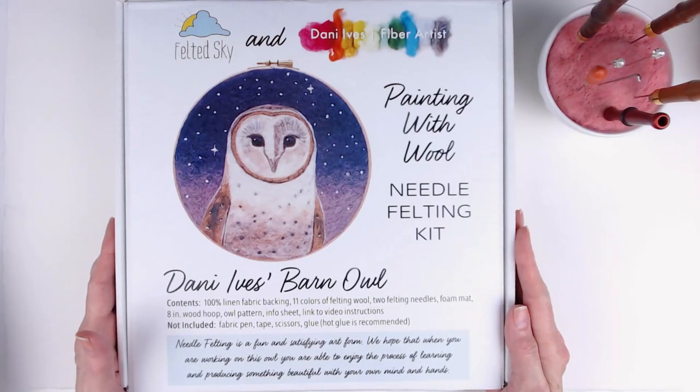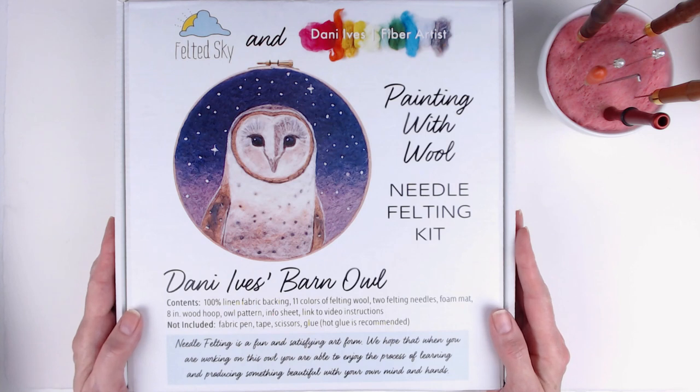Hello, I'm Karen from theneedlefelter.com. Today I'd like to share with you a kit and tutorial that was a collaboration between Danny Ives and Felt-It Sky.